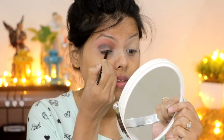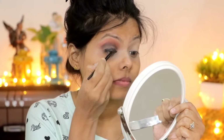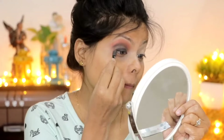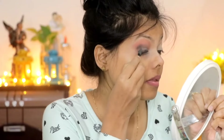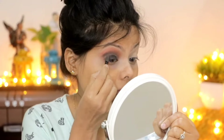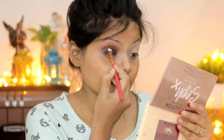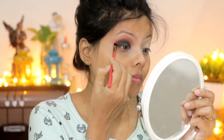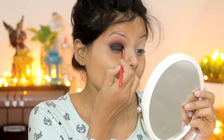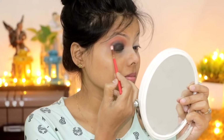I applied gel liner on the lid area — it doesn't need to be very neat because I have to smudge it. I smudged it, then took a black eye shadow shade and tapped it on top so it sets well. Apply it slowly to the crease line area and smudge it, blending without sharp lines so it doesn't look harsh.